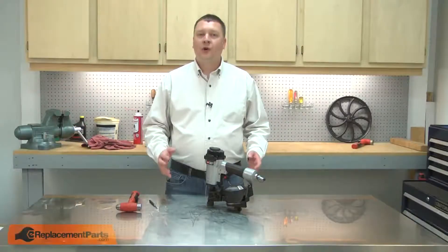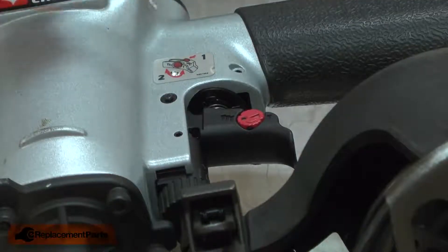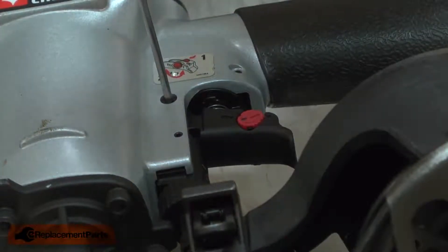I'll begin by removing the trigger from the nail gun. The trigger is secured with a pin and a urethane ring. To remove it, I'll push the pin out with a punch.